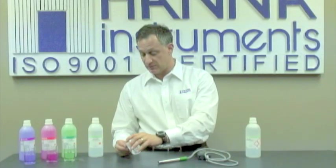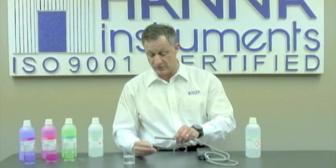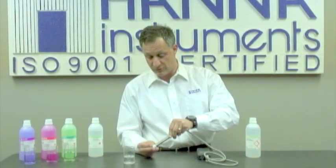One final note: after you're done using your probe, it's very important to keep it conditioned. What I like to do is simply take some storage solution and pour it into the cap that the electrode comes with. Now if you don't have storage solution, it's okay as well to use buffers. So after you put the buffers or the storage solution into the cap, you simply place the cap onto the electrode, and you're ready to go for the next time.